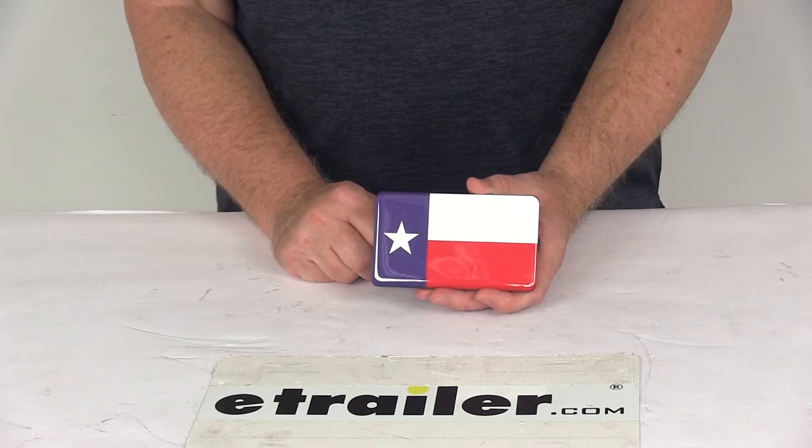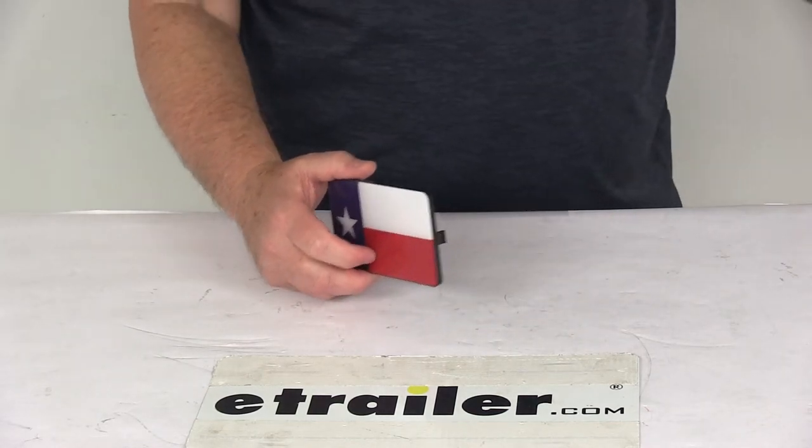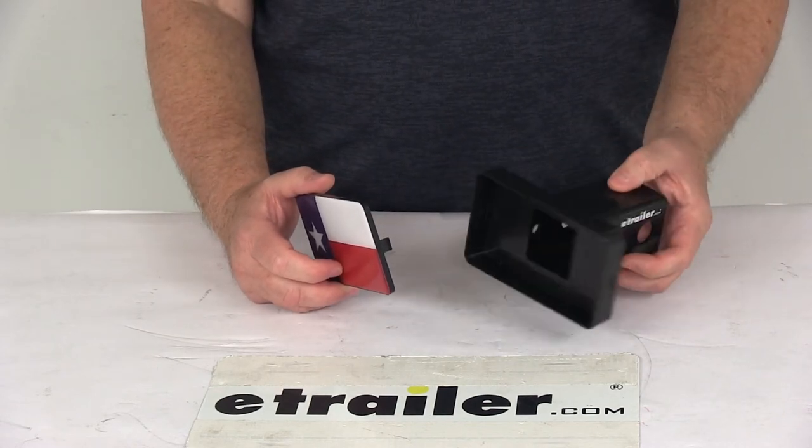The base is part number 338B100. I pulled one out to demonstrate how this works — there's your base, and it slides into your hitch.